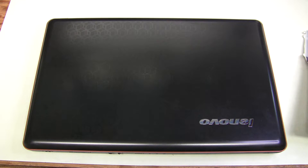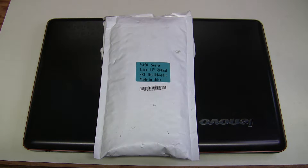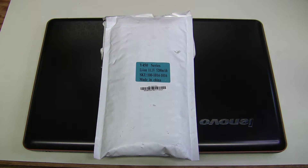So I decided to try this cheap replacement from China. It was around 13 dollars on eBay with free shipping, and it's supposed to be almost the same capacity as the original battery. Let's see if it is as good as they claim.